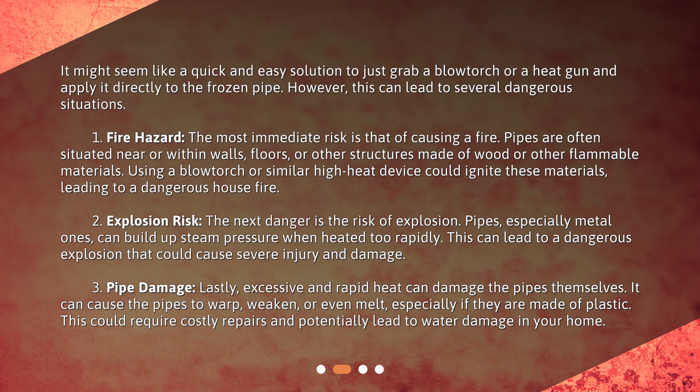Pipe damage: lastly, excessive and rapid heat can damage the pipes themselves. It can cause the pipes to warp, weaken, or even melt, especially if they are made of plastic. This could require costly repairs and potentially lead to water damage in your home.